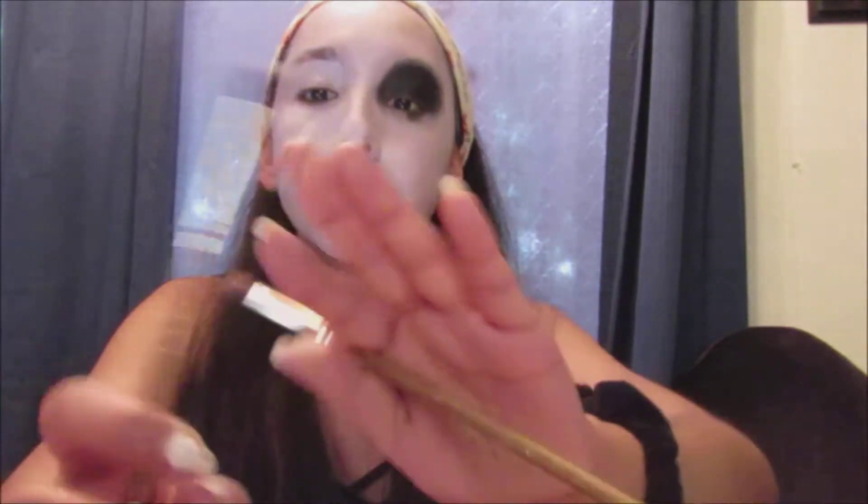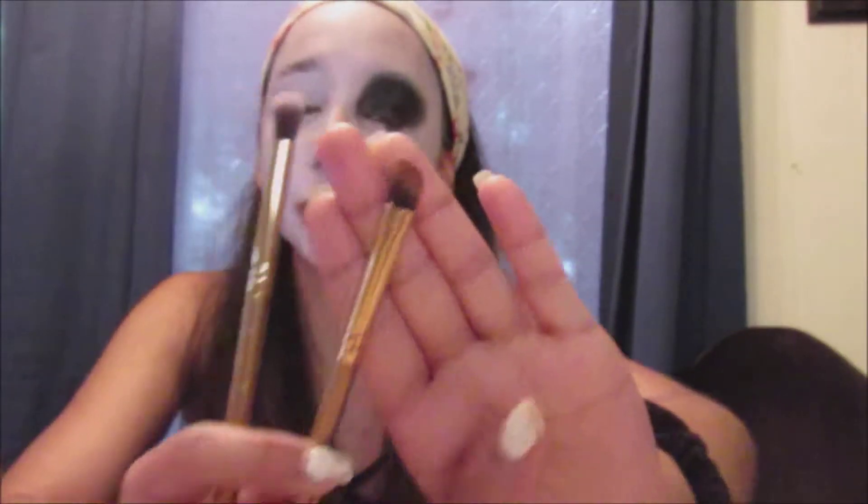Now I'm going underneath my eyelid. I'm taking a smaller fluffy brush along with an angled fluffy brush, using the Demon Eyes shade again, and basically smoking it outwards. I'm just blending it and going outwards along the bottom of my eyes. It's pretty simple.